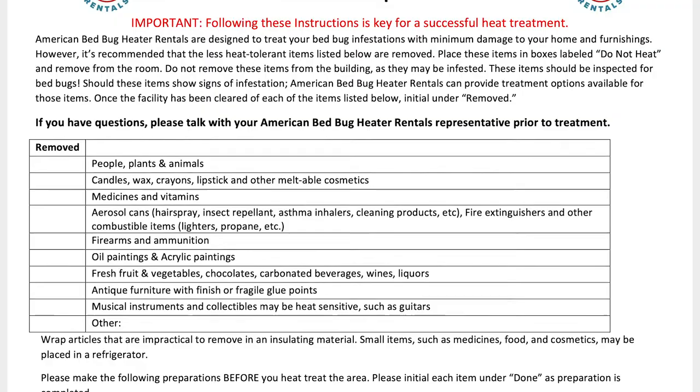Everything looks like it's prepped in here. Now you can watch the video on how to actually set up the bed bug heaters, which you can find on the how-to-set-up bed bug heaters page at AmericanBedBugHeaterRentals.com.